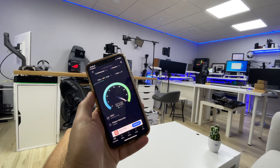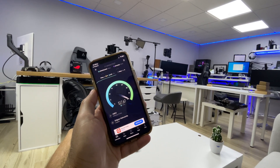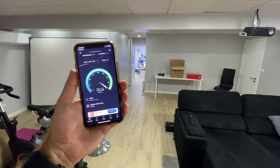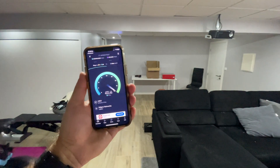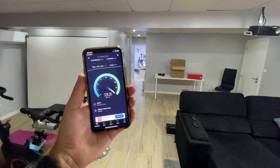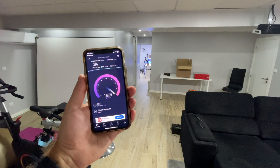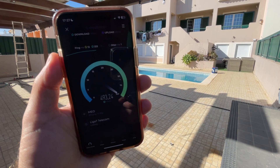Starting with the office area — around 40 square meters — we achieved the full 500 Mbps download and 100 Mbps upload without any surprises. Moving to the gym and cinema area, there are a few walls in the way, so we were getting roughly 370 Mbps download and 100 Mbps upload.